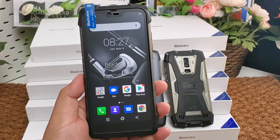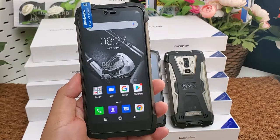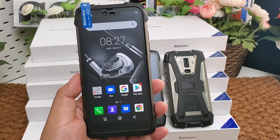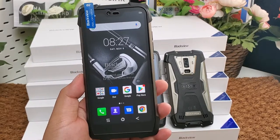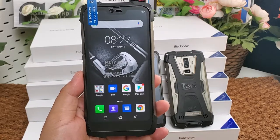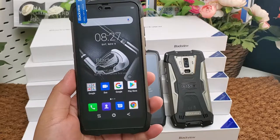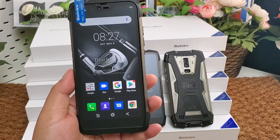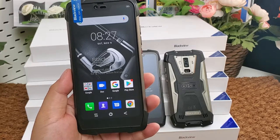Its operating system is Android 9.0 Pie. It has 6GB of RAM and 128GB of storage. The built-in battery is 4,380 mAh. It supports wireless charging and fast battery charging at 9V 2A, 18W fast charge.